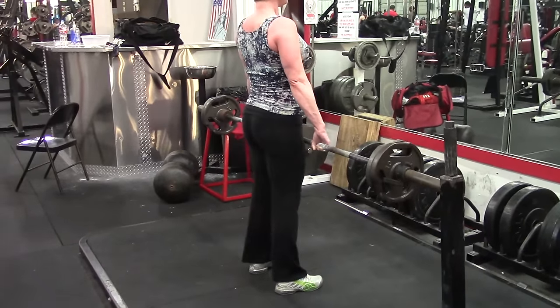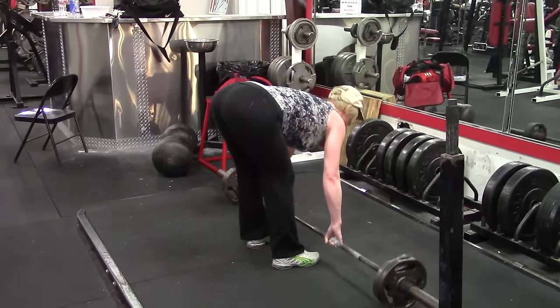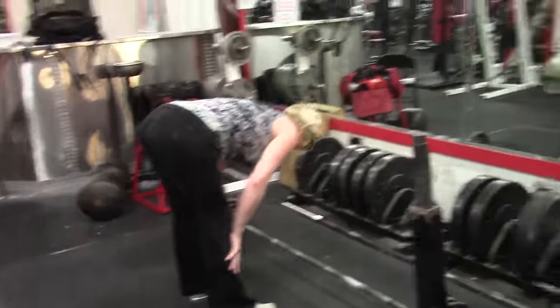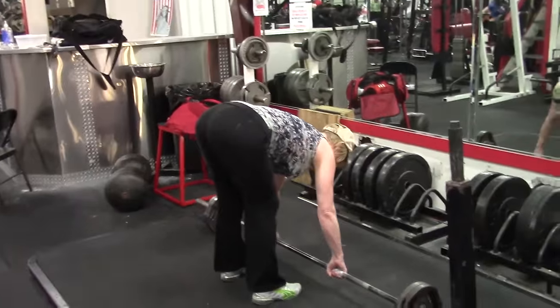If you're going to do it off of blocks or off of a deficit with a bigger range of motion — because you can extend the weight lower down — then it becomes a more hamstring dominant exercise. It really just depends on what you're doing with the variations, since you can do deficit stiff leg deadlifts, off blocks, whatever.